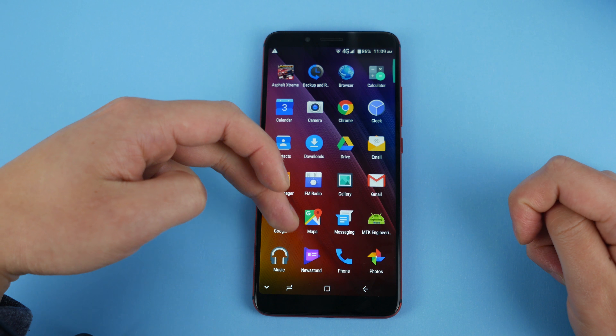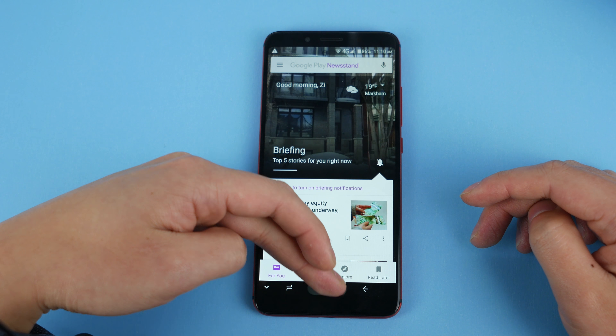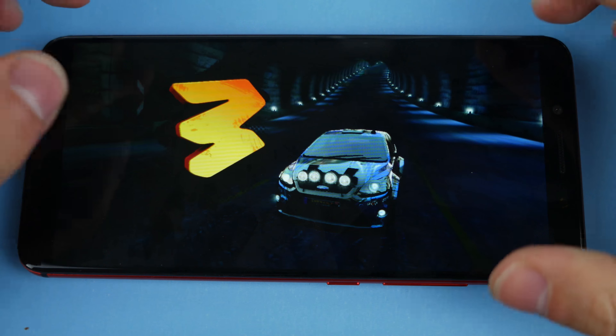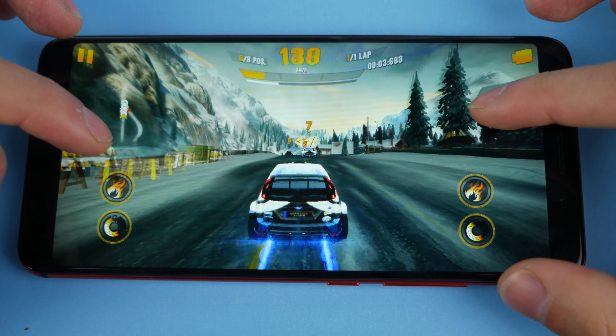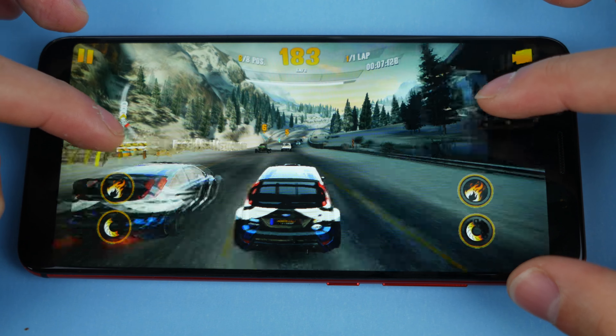Multitasking is also not bad. It could be better because there's only 3GB of RAM, and it does fill out faster than you think. But multitasking is still good enough for regular apps — you can't multitask games though. Gaming here is pretty great because this screen is a low-res 720p display, so the processor doesn't have to work too hard to play even intense games like Asphalt 8 or Modern Combat. The frame rate is nice and smooth, and gaming is going to be a good experience even with the most intense games.